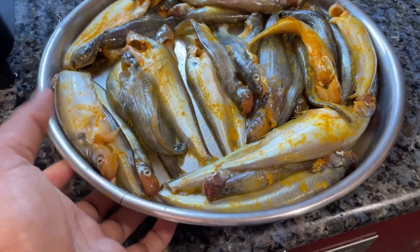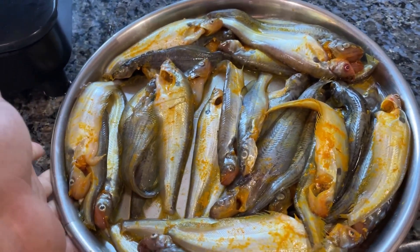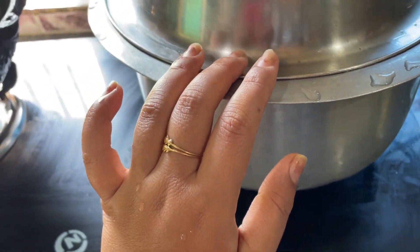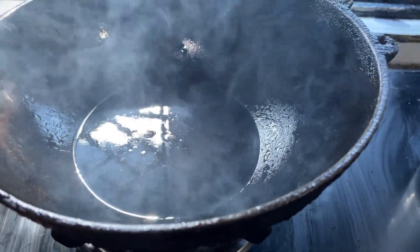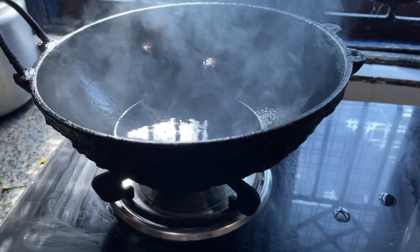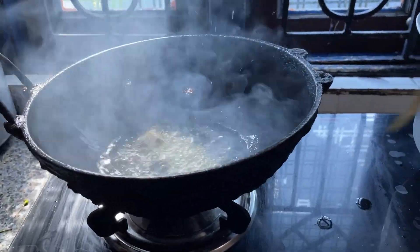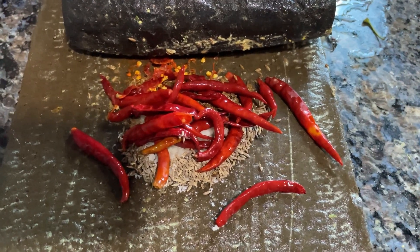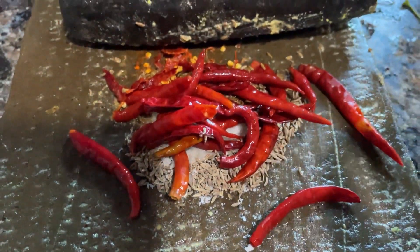We will start with the pepahumas. Here is the pepahumas — I have the pepahumas to fry it. I am frying it. Here I am going to fry the pepahumas. After I am going to fry it, I am ready to fry it. This is the pepahumas — there we have it here in the kitchen.